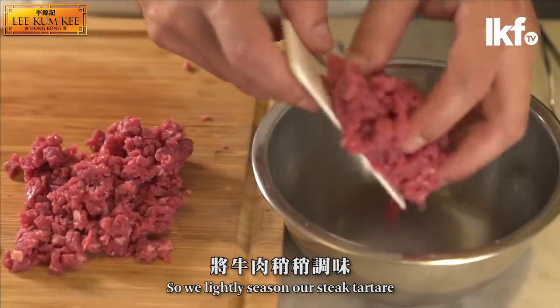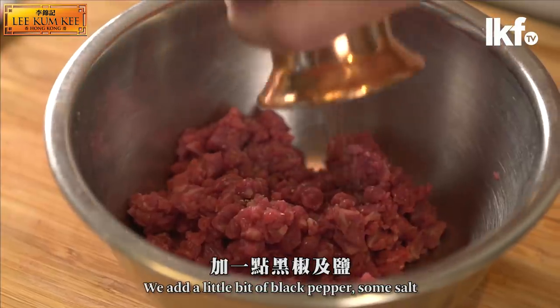We lightly season our steak tartar a little bit — we add a little bit of pepper and some salt.